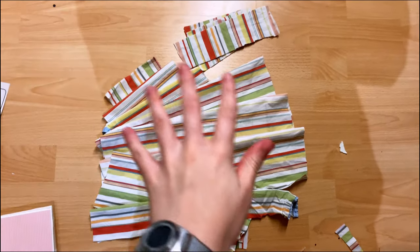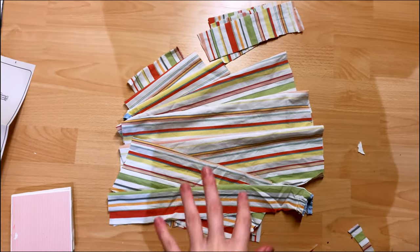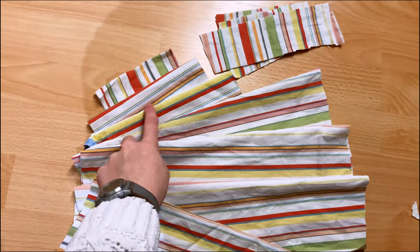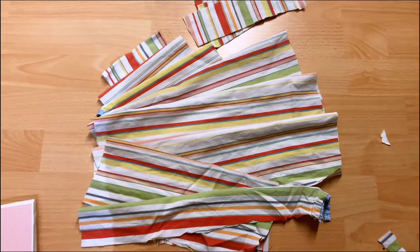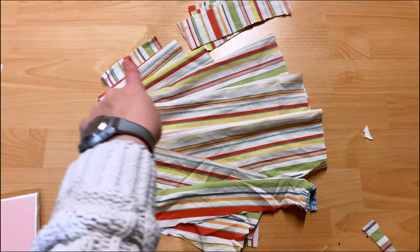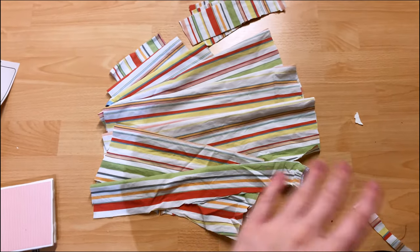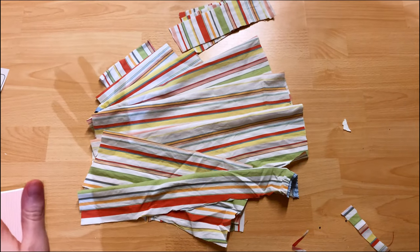This is what the front of the bodice looks like — it may seem a bit confusing, but what I did is layer a variety of panels. My plan is to pin them all in place and then sew around them so it fits the original shape of the center bodice, and then attach this to the rest of the bodice panels.